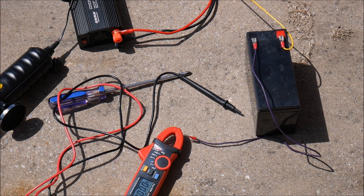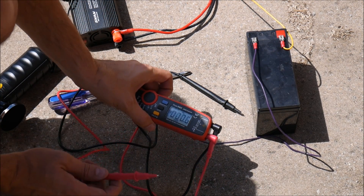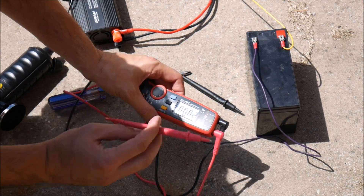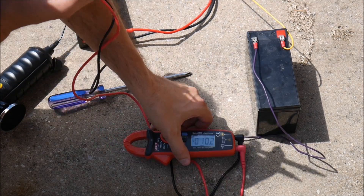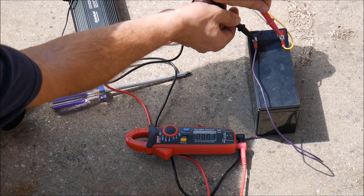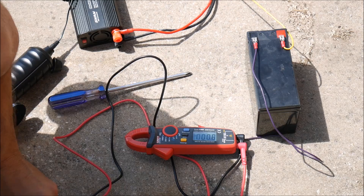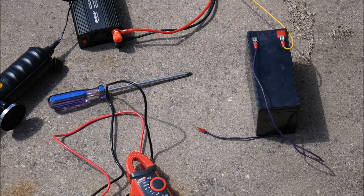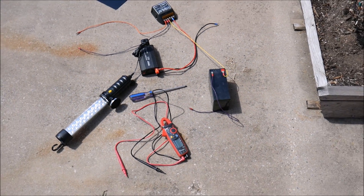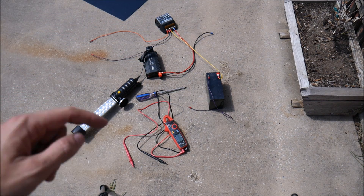I've got some test equipment set up here. I just wanted to show you that this battery is fairly well discharged — the multimeter reads 12 volts pretty much exactly. So this 12 volt battery is discharged and should put a good load on the solar panel when we connect it. I've got a charge controller here and an inverter connected to a load, and we're going to test with that.